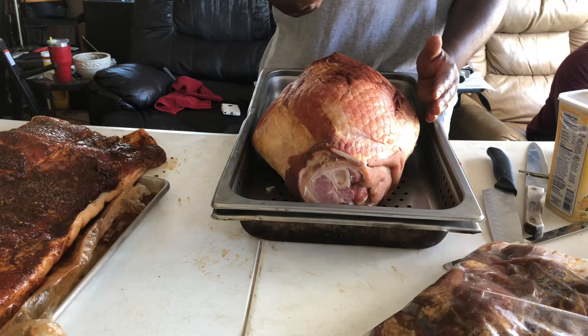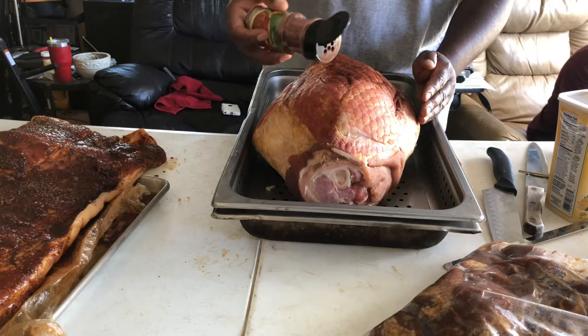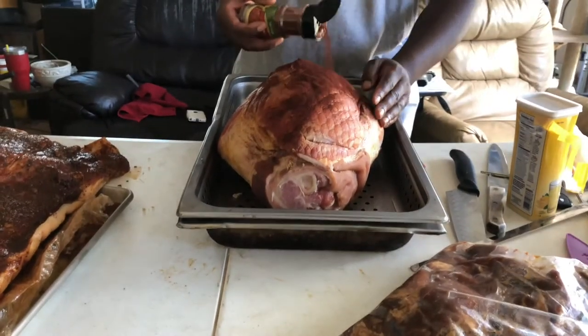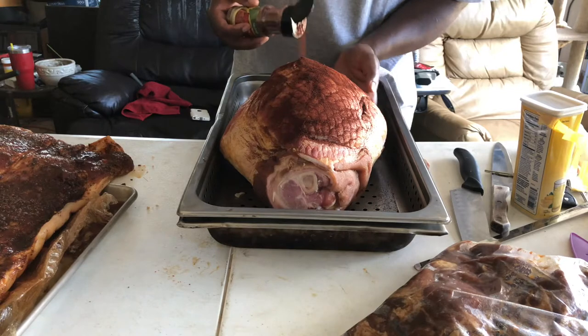Hey, what's up y'all, this is your boy Mr. B from Backyard Barbecue. We're back — you can see the pork belly on the left side of the screen right now. This video is about our ham, an unseasoned ham. This right here is a Smithfield whole ham.